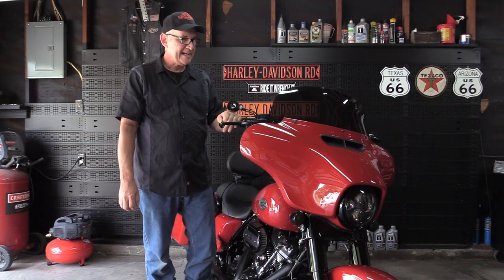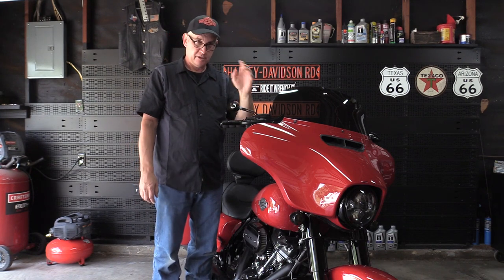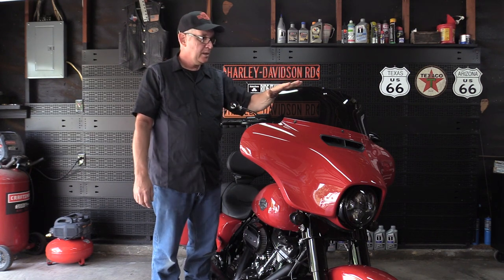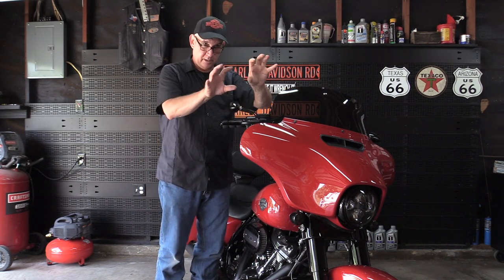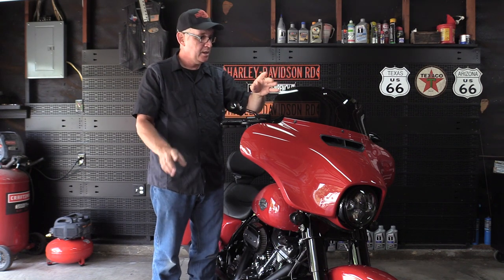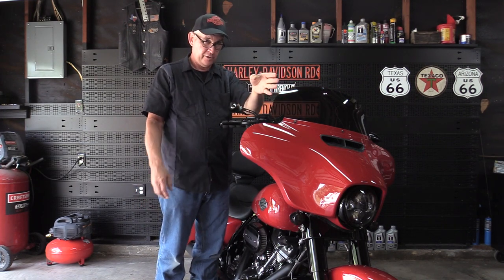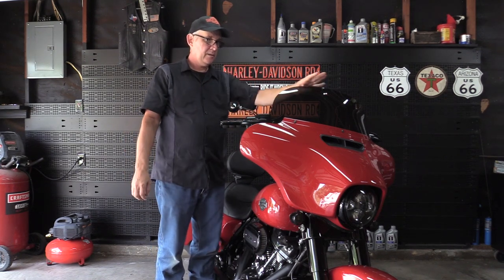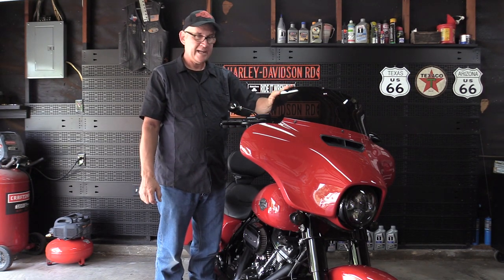I took the bike out a couple of times with the plastic film off so I could see through it and check for distortions. The recurve on a lot of windshields will cause weird distortion, and I've had distortion on every windshield I've had — but with the Freedom, whatever they've done, there is no distortion in the recurve. When you're looking through that windshield, the road isn't going to appear wavy or anything like that.